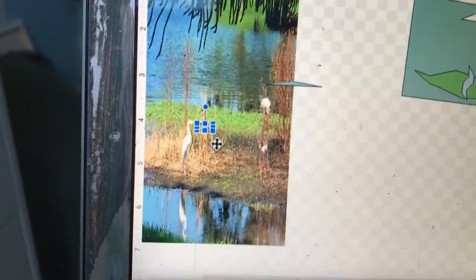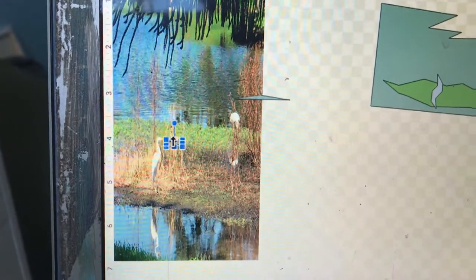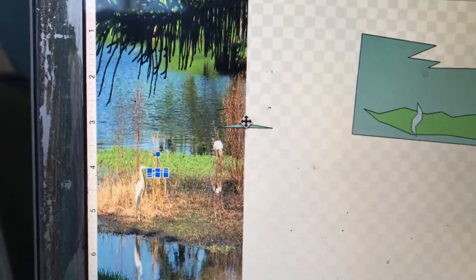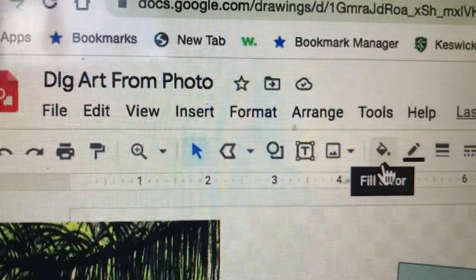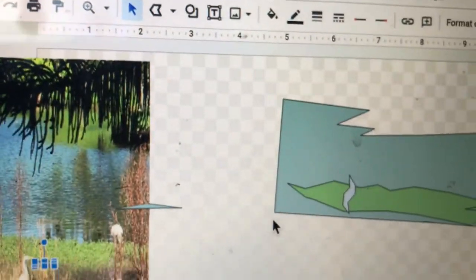I'm going to keep working, but I'm going to be going step by step, slowly. And then you could add words, you could work small, you could add fonts. Remember, that's the fill, and you're working digitally.